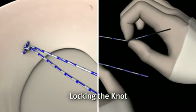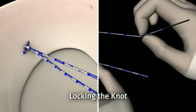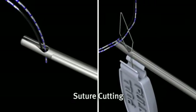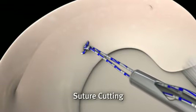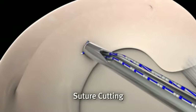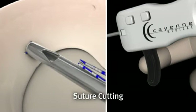Once satisfactory reduction is achieved, the black free end of the suture is pulled to lock the knot into position. Half hitches can be added at this point, as required. In preparation for cutting the suture, both ends are threaded through the CrossFix knot pusher suture cutter. The knot pusher suture cutter slides down onto the knot, with the tip resting against the knot allowing for a 2 to 3 mm tail. Pulling the black trigger cuts the suture.